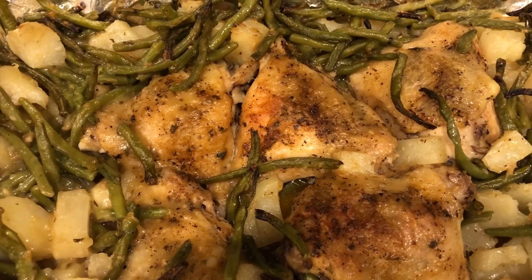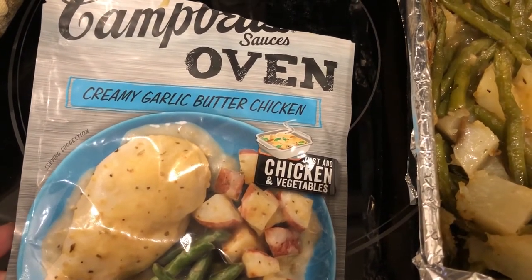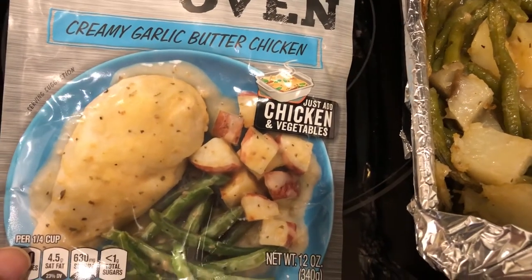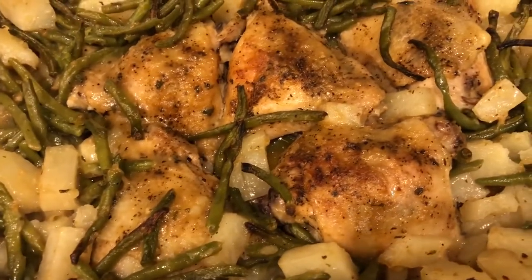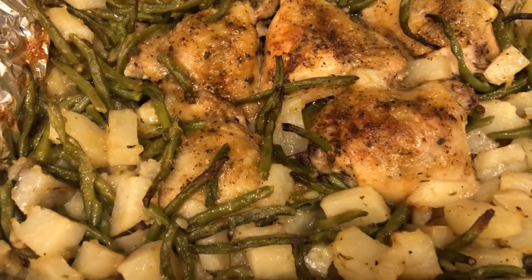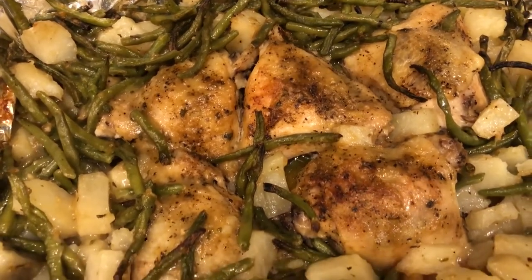Tonight I made this Campbell's Oven Creamy Garlic Butter Chicken and it's been in my pantry for a while — wanted to use it. You're supposed to use boneless skinless chicken breast, potatoes, and frozen green beans, but I decided to use bone-in chicken thighs and the frozen green beans. I did everything else as directed but had to cook it a lot longer because of the potatoes and the bone-in chicken.